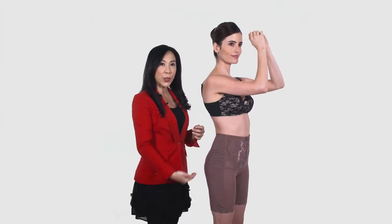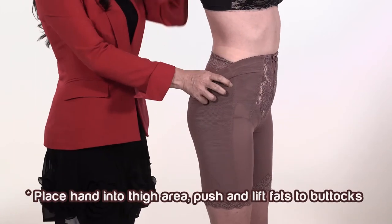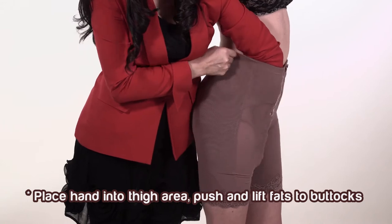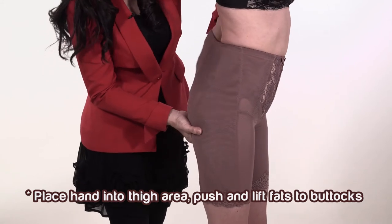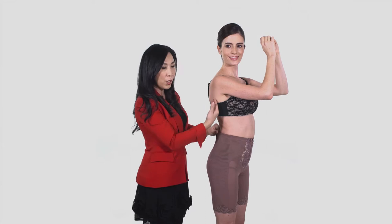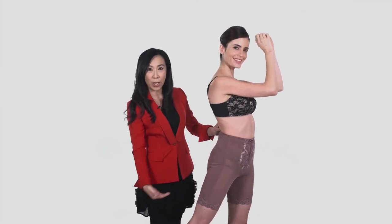Additional step to promote slender thighs. Place your hand into the customer's thighs area. Push and lift fat from inner thighs area up towards the buttocks. Repeat the same step on the other side. With this, an uplifted buttock and slender thighs are formed.